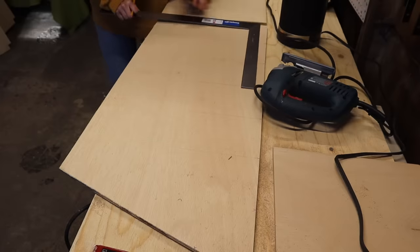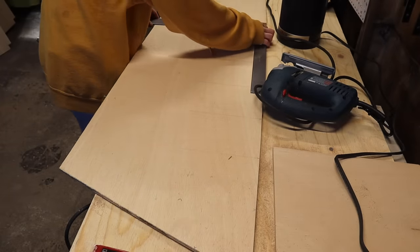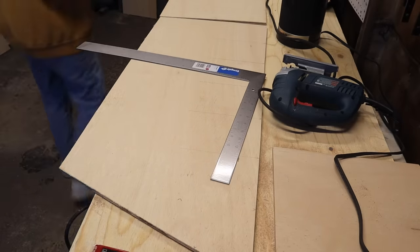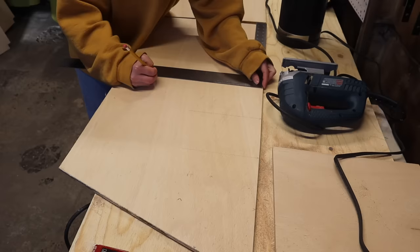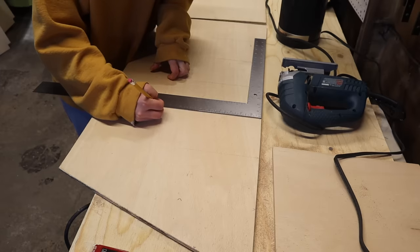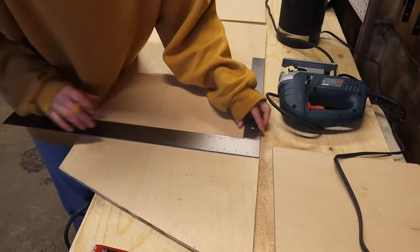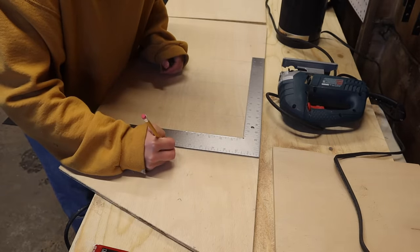Am I over explaining this? It is with great regret that I announce that this video marks the return of voiceover Emma. There's truly nothing I hate more than hearing myself do a voiceover, but for the sake of giving my tiny little brain a break and taking real-time narration off the table when what I really should be focusing on is building a freaking boat, sacrifices had to be made.